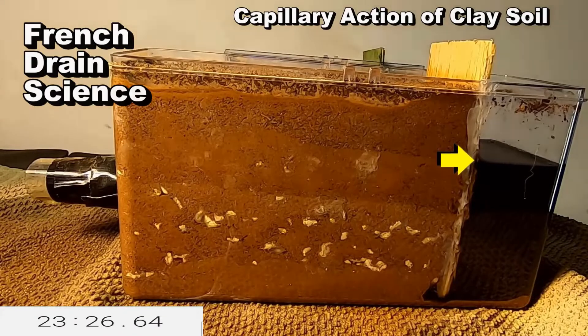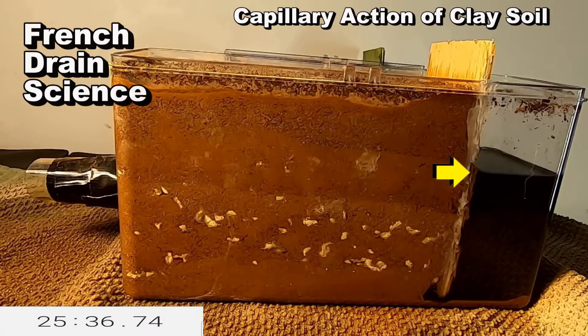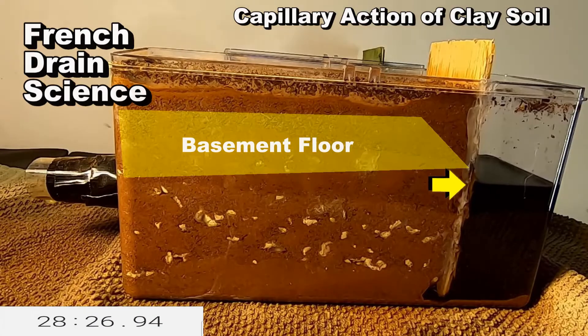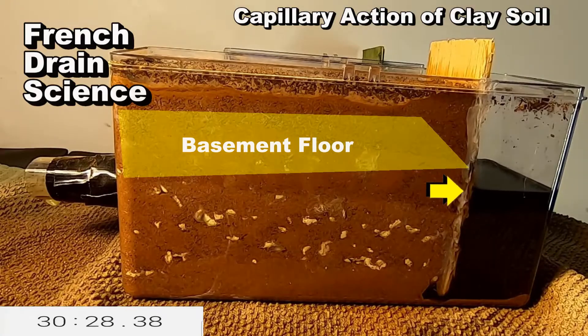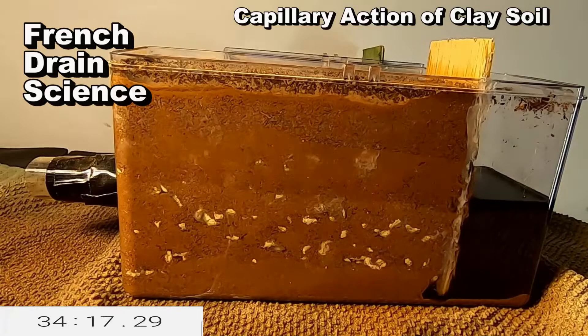This is also a great example of what happens in your basement or your crawl space. The water in the reservoir is on the outside of the house. Without a French drain, that water will come up through the floor or up into the bottom of your crawl space.